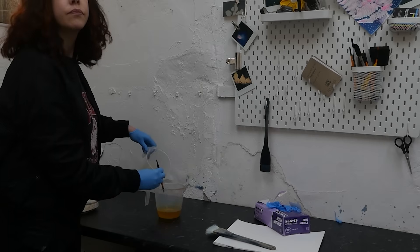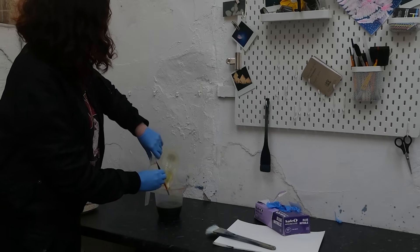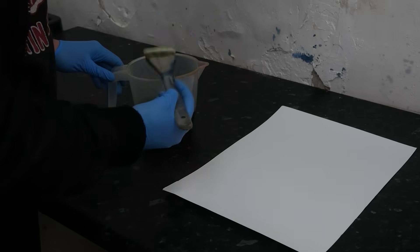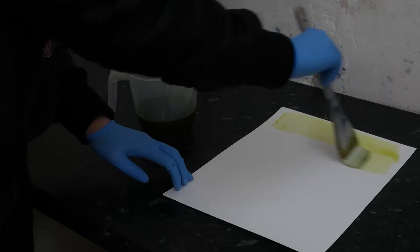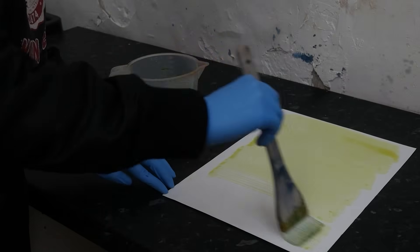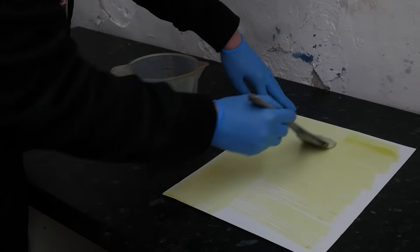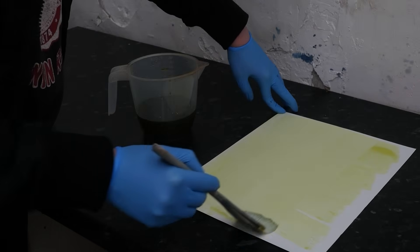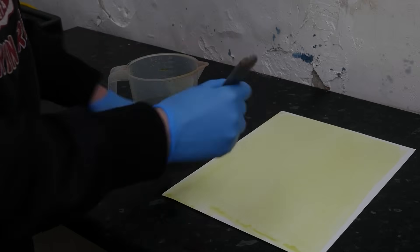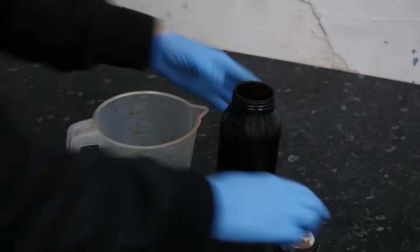Now I'm mixing the chemicals together, and once these are mixed they're going to be sensitive to ultraviolet or UV light from the sun. I'm now coating the paper, doing one vertical stroke followed by one horizontal stroke. You can then store the remaining chemicals as you're going to need them later, and I'll be putting my cyanotype somewhere dark to dry.